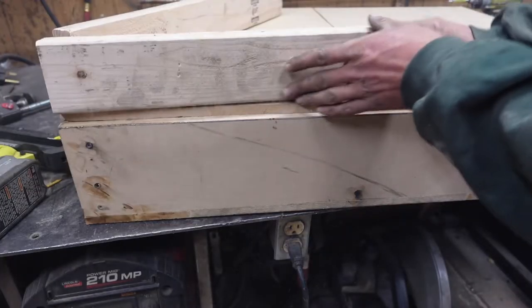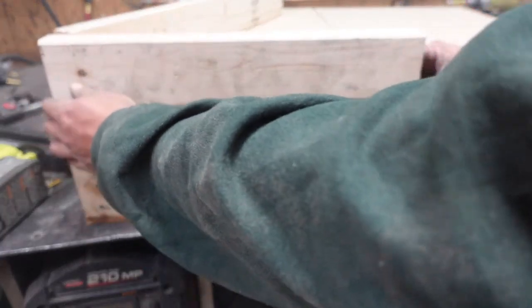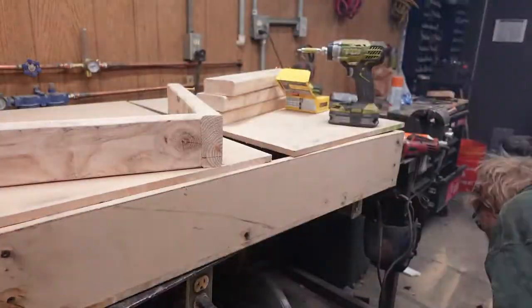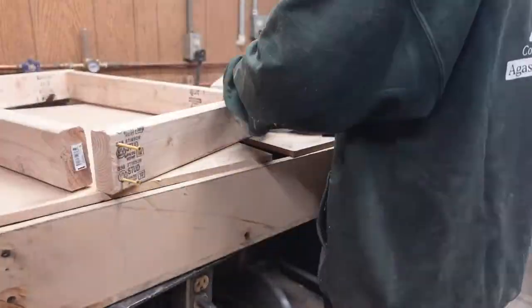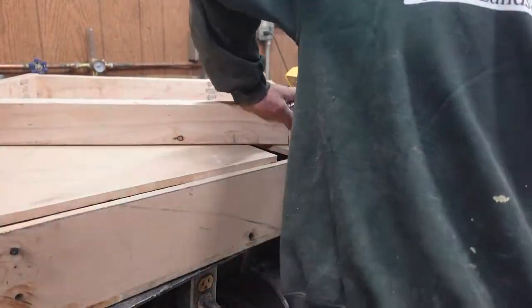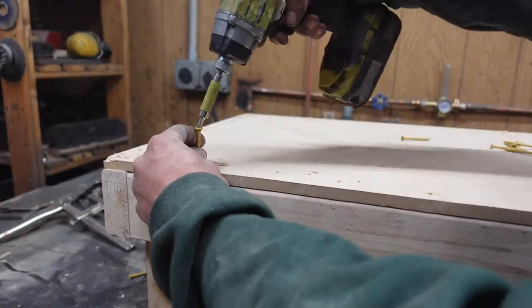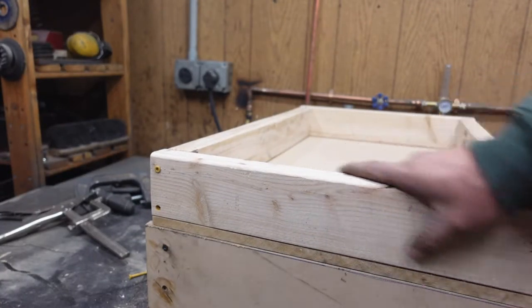Now we can start building the top, which is just gonna be two-by-fours for the sides so I have something nice to anchor into. And that is one done.